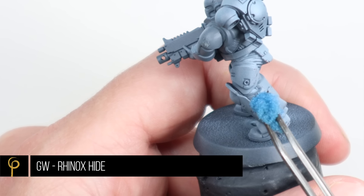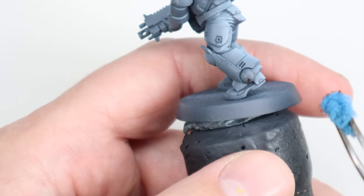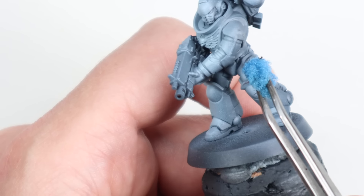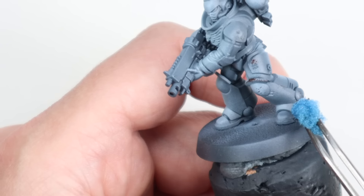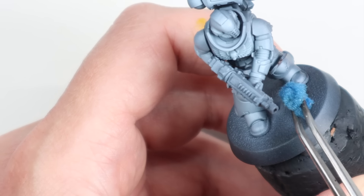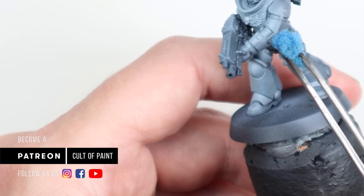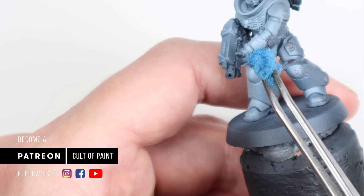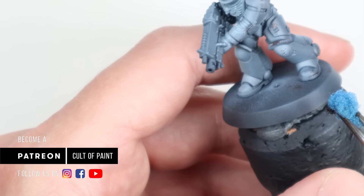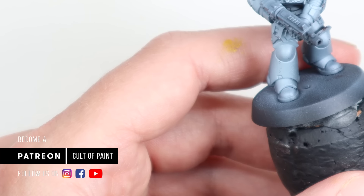This is where a lot of the heavy lifting is done with this scheme. We're going to do some sponge chipping weathering using a little piece of sponge and a dark brown colour — Rhinox Hide by Games Workshop — and just work our way around pretty much all the edges, lightly tapping on to create chips. Rather than the classic base coat, wash, layer, highlight approach, we're approaching it differently — using dark chipping colours against the light armour, which is very effective. This is probably the longest stage of the whole thing and we're only talking a minute or two per miniature. Take your time, make sure there's not too much paint on your sponge so you're not having to press too hard to get it to come off.